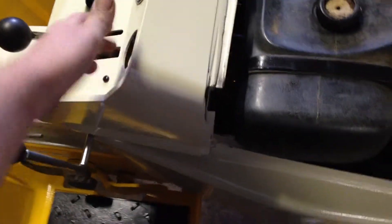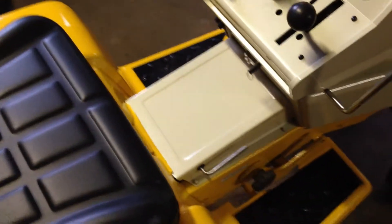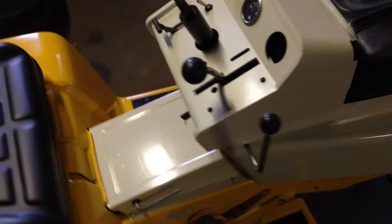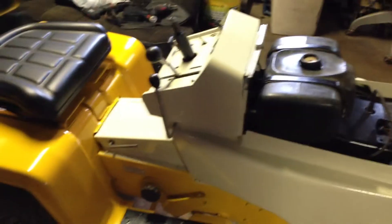I'll take this off and do the dash. Once the dash is on, I can put that rubber grommet on here, and that way it'll help the steering wheel from moving. I got your taillights too, and that's about it. Alright guys, I'll see you later.